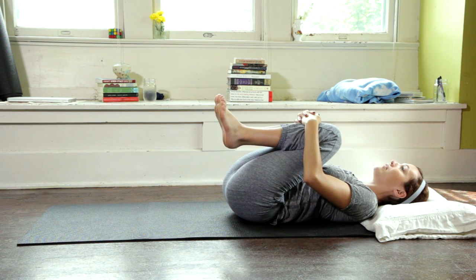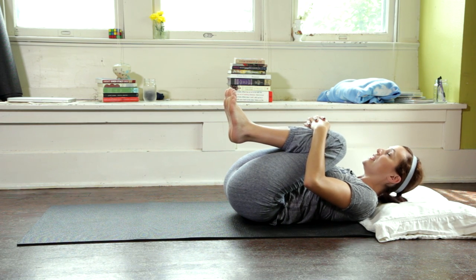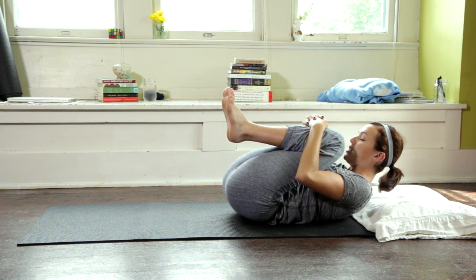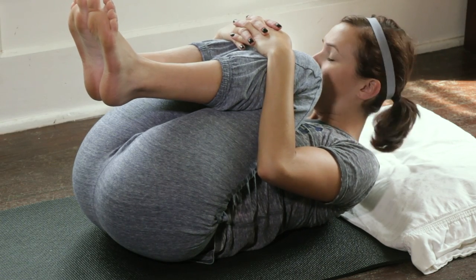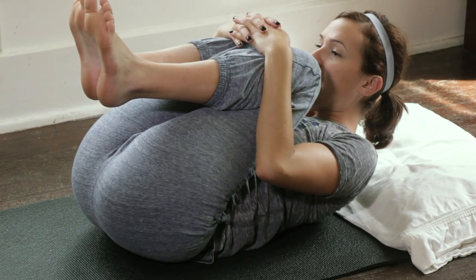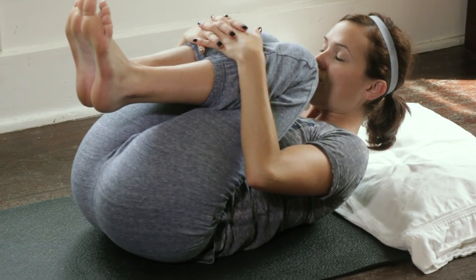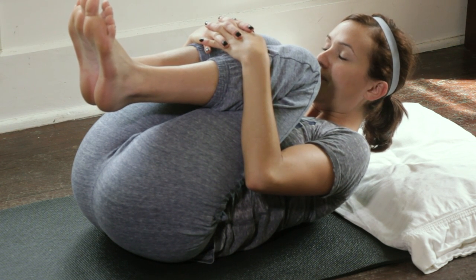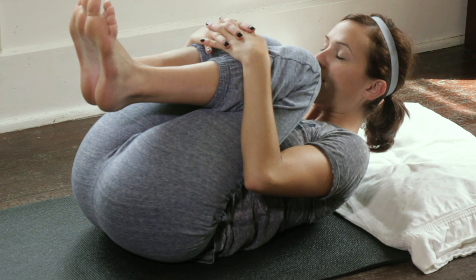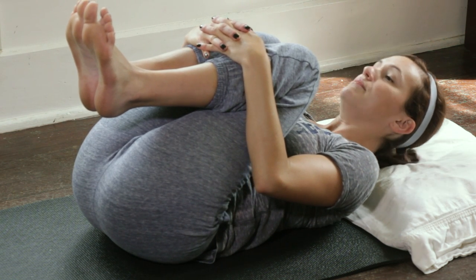One more deep inhale in, exhale completely, and then rock back to center. Squeeze both knees up towards the chest again — interlace the fingertips. Whether you're on the mat or the bed, this will feel nice. Inhale in, then exhale — draw the navel down, tailbone up, and gently lift nose to knees. Make sure the shoulders are melting down and away. Spread awareness through the whole body, committing to the time we've taken to be with our practice.